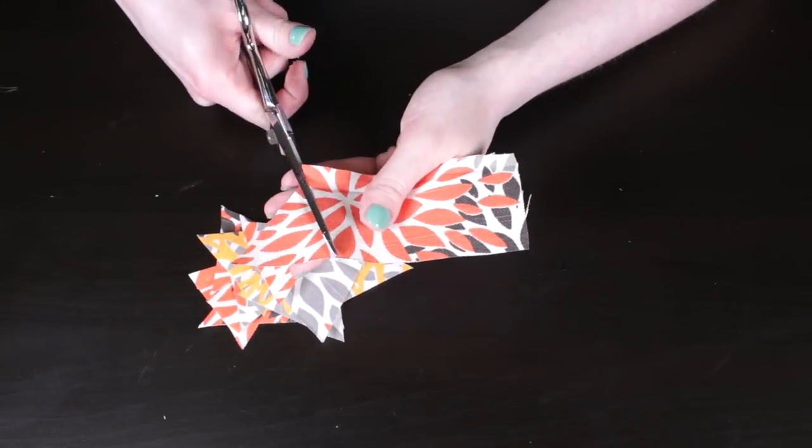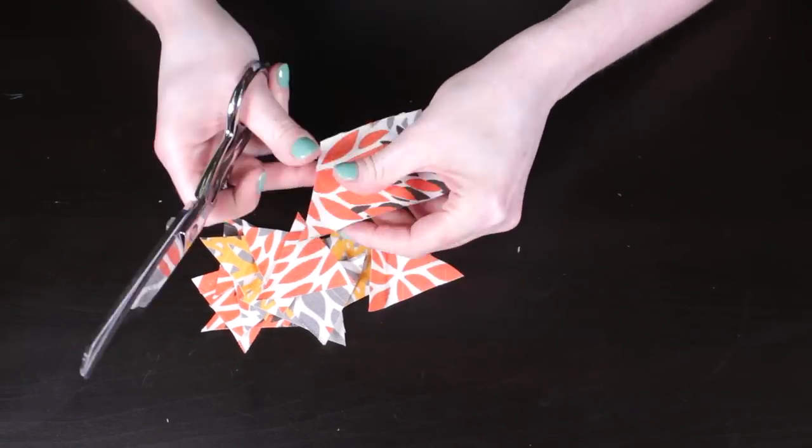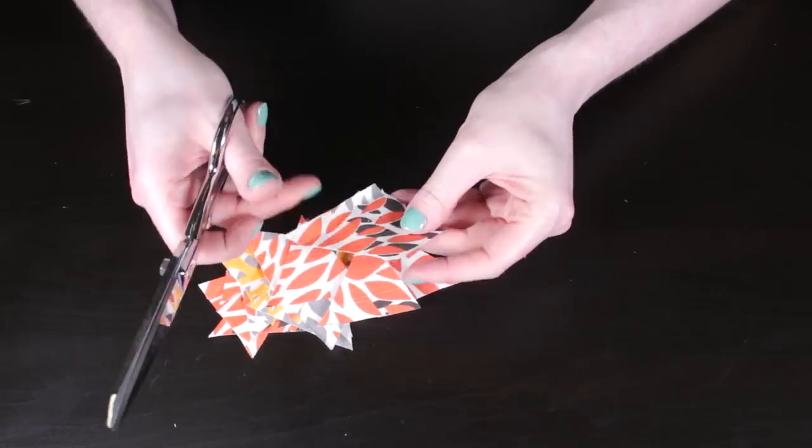If you have a larger, flat surface, you could also use a single large piece of fabric instead of layering smaller pieces.